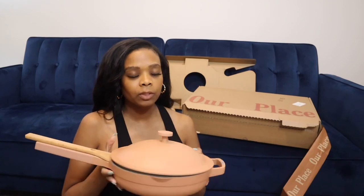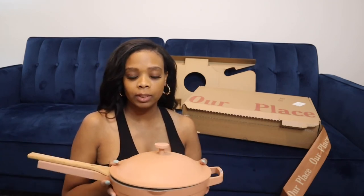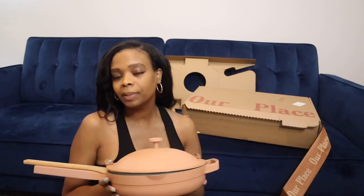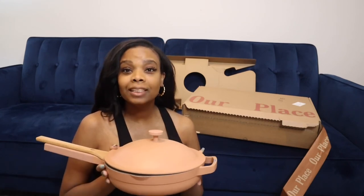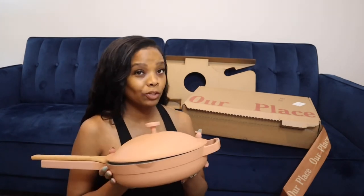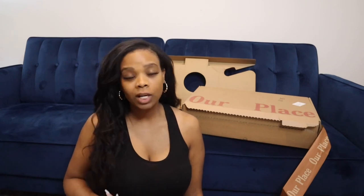I'm going to have to get one of these again in a different color. It was really hard for me to choose because I really wanted the spice color but also really liked the nude color. I think I'm going to go back and order the nude, maybe next month. I don't really need one now — I'll be using this one for a while — but they just look really nice on the stove. I'm definitely going to get the nude one next. I hope you guys enjoyed this video, thank you so much for watching, and I will see you in the next one!